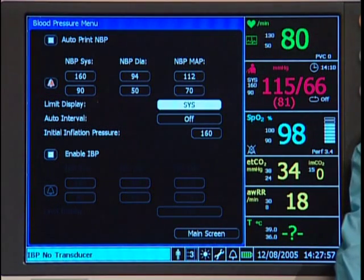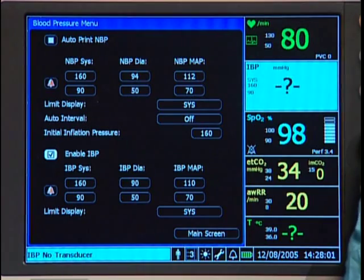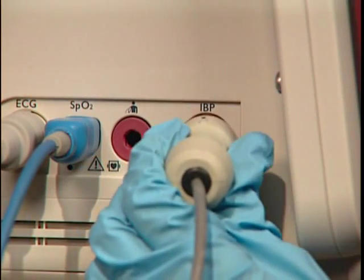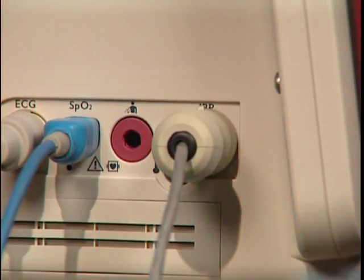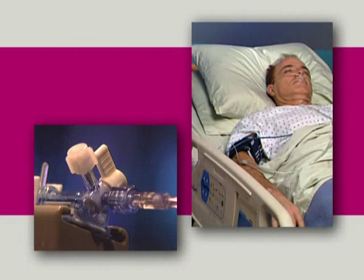Be sure that Enable IBP is checked in the Blood Pressure menu. Connect the pressure cable to the IBP input on the monitor. Prepare a pressure line and level the transducer to the patient according to your institution's guidelines.